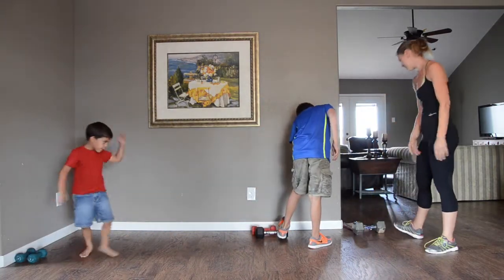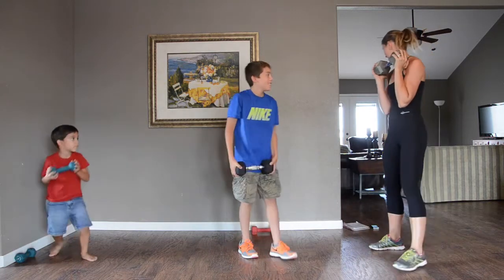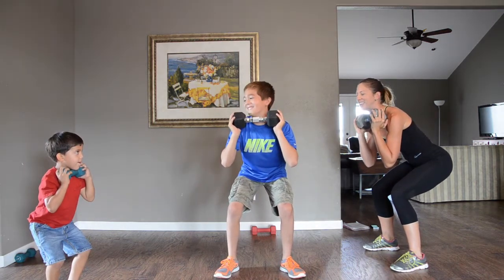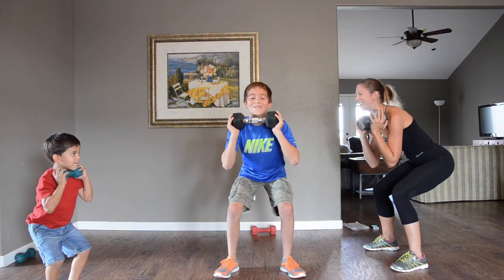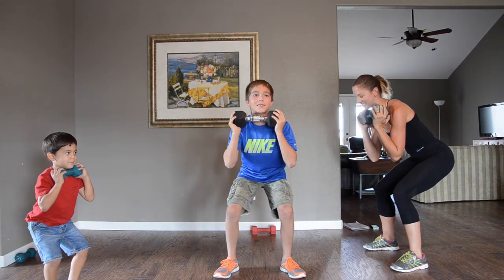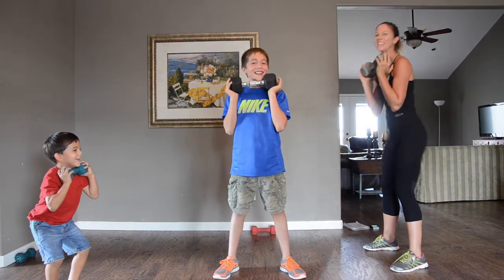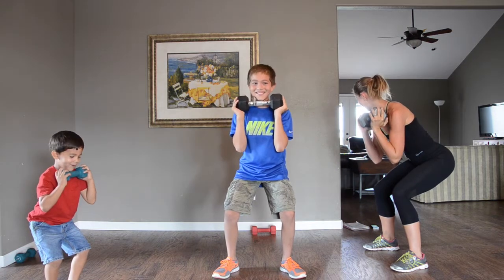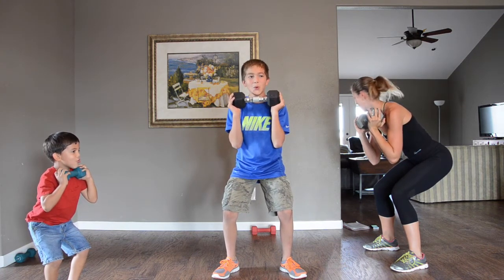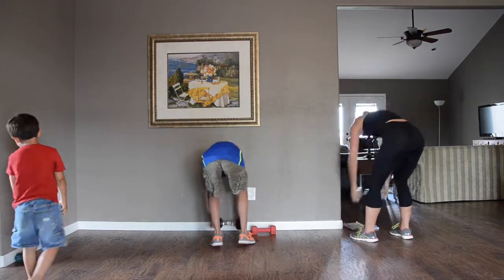We're on number four — squat hold. Pick up your weight again and we're just going to hold. Squat — it's like you're sitting your butt back in a chair, but you can't quite reach it. Make sure your abdominals are tight on all these exercises. If you need to take a break, stand up for a second. Breathe through it. Five, four, three, two, one. Holy crap — I made it!